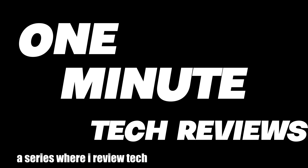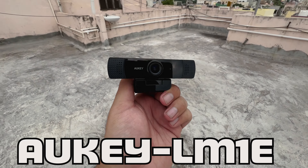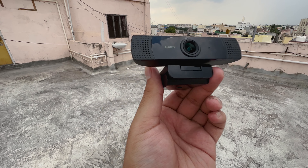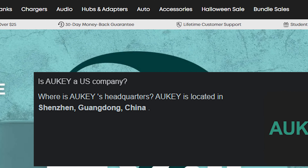Hello everyone and welcome to One Minute Tech Reviews, the series where I review tech in one minute. Today we're going to be looking at the Auki LM1E, a budget webcam from the company Auki, which makes a lot of products such as chargers, power banks, and whatnot.